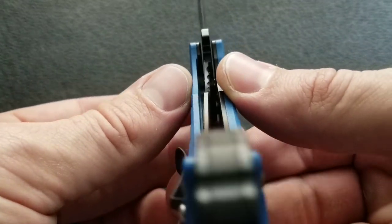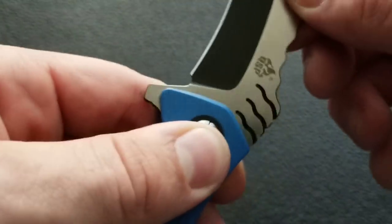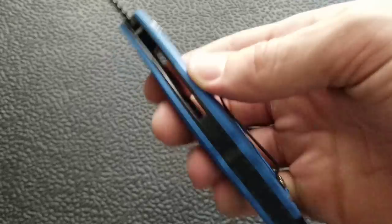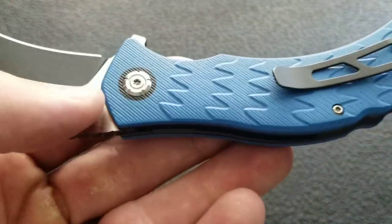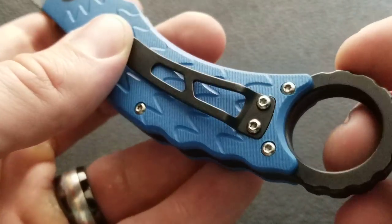The knife uses a liner lock, locking up at about 50%. I'm not feeling any blade play up, down, left, or right. Really impressive construction — I have no issues with the construction whatsoever. The opposite side of the knife is much the same as the front, except for the pocket clip.